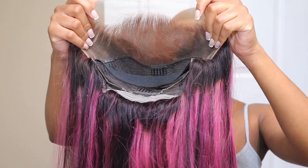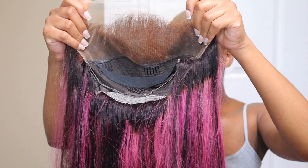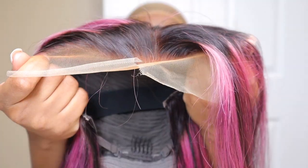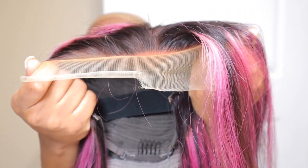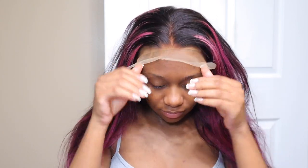Hey guys, welcome back to my channel. So in today's video, I'm going to be working with Mega Look Hair once again. They sent me this straight texture 24-inch frontal wig — it has pink highlights. This is my first time ever trying a pinkish-purple highlighted wig, so I thought it was really interesting to try.